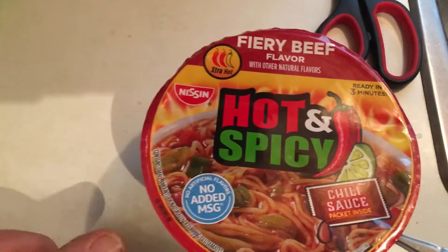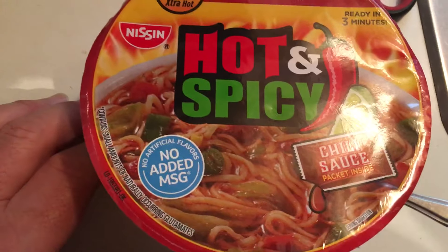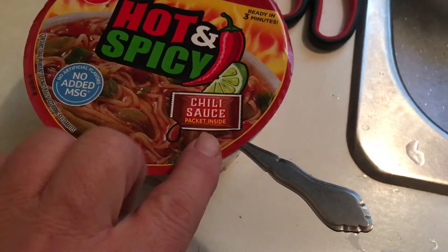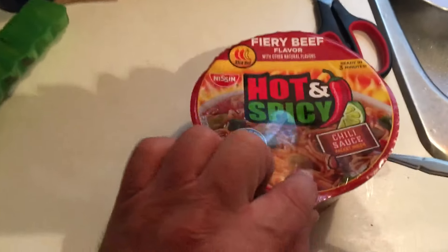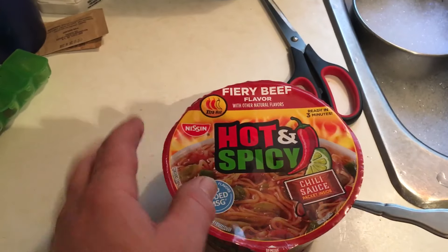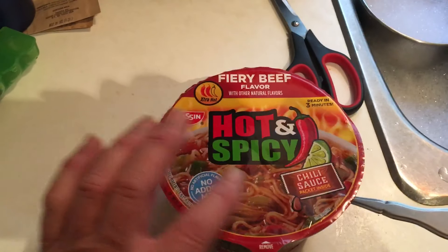Hey everybody, today for lunch we have hot and spicy ramen noodle soup, beef flavor. It comes with a package of chili sauce. All you need is the vegetables — there's a little package of vegetables, spices, and then there's the beef and spice flavoring.